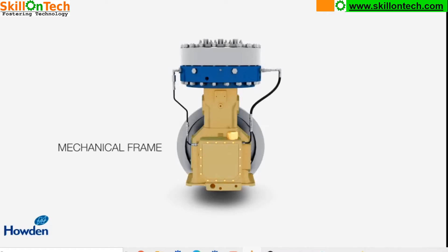Let us see the internal components of the Burton Corbolin Heavy Duty Compressor and their functioning and working principle. In this picture you are looking at the mechanical frame. This is the mechanical frame of this Burton Corbolin Compressor. This is the crankcase side, this is the piston side, and these are the diaphragm pack.